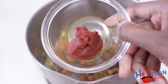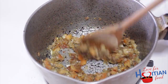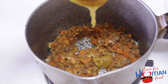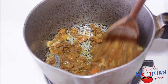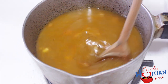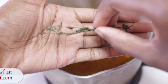Add tomato paste, chicken base and mix. Add water. Add pepper, clove powder, salt, black pepper, thyme, hot pepper sauce and bring to a boil.